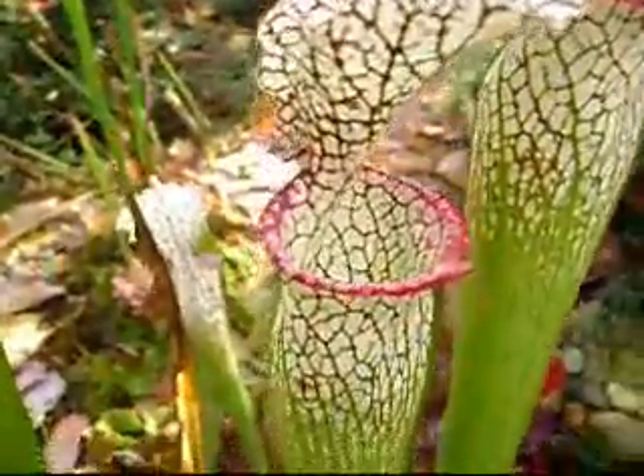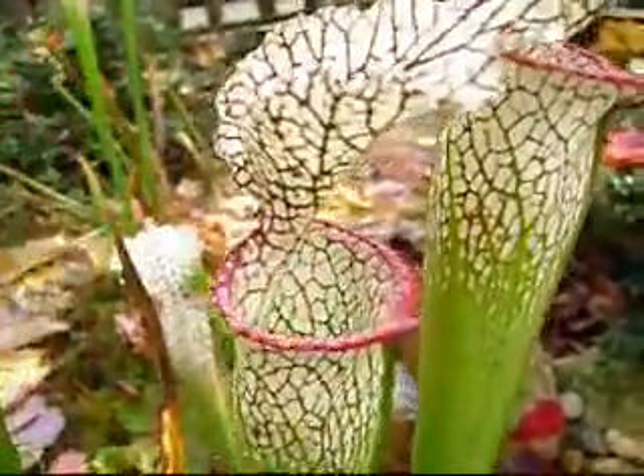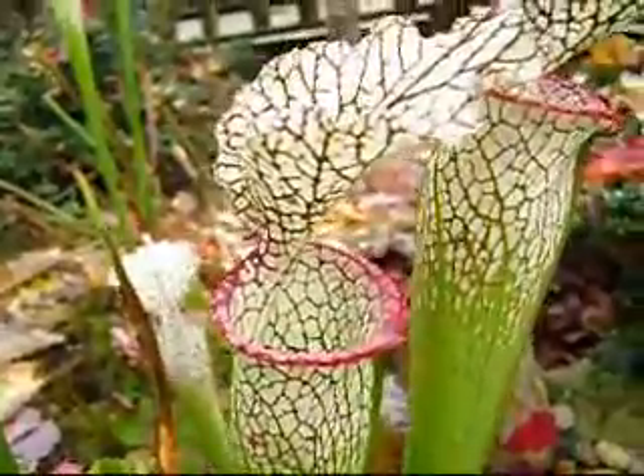The insect is attracted to the pitcher by the smell of nectar which comes from around this pretty lip. The color also is thought to help attract insects.